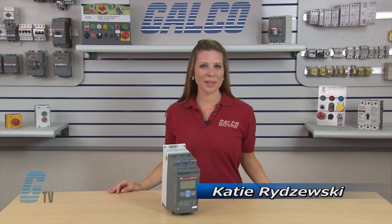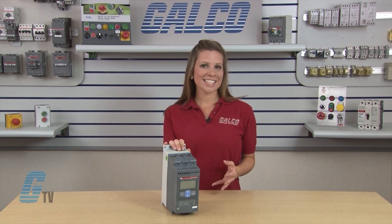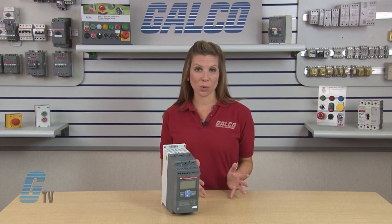Welcome to G-TV! Today we'll be looking at ABB's PSC Series Soft Starters. The PSC Soft Starter range is one of the first compact soft starters with torque control.